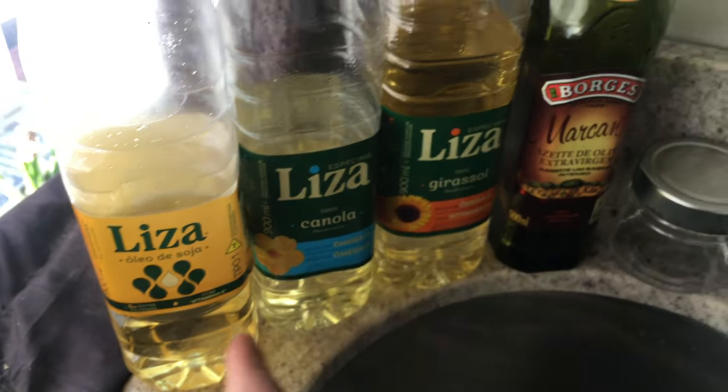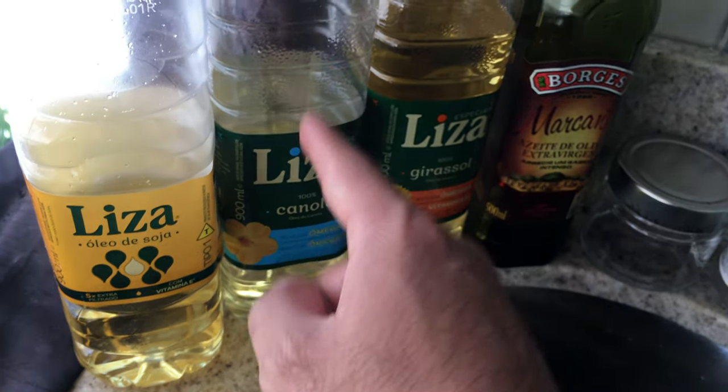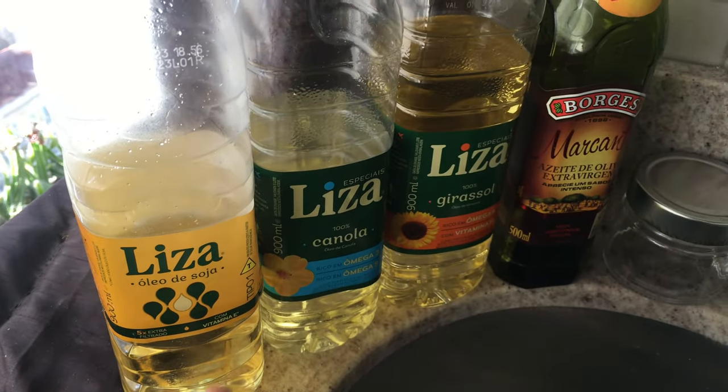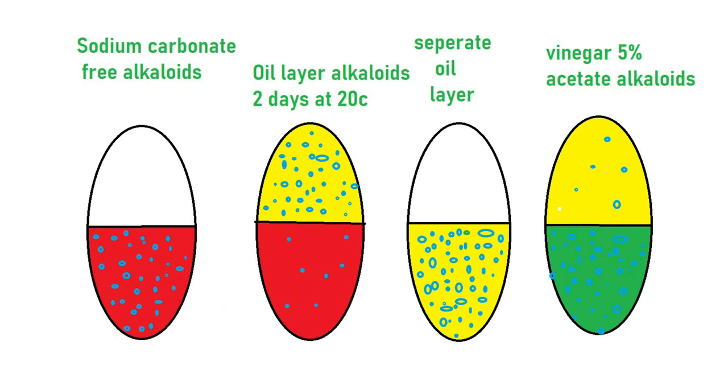I always try to use the most affordable and readily available materials. I chose canola oil for the first time but next time I'll try soybean oil. I used two days of mixing — not shaking so it doesn't cause emulsions, but flipping it upside down and mixing it well for two days.